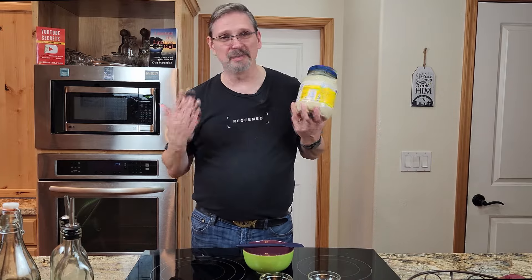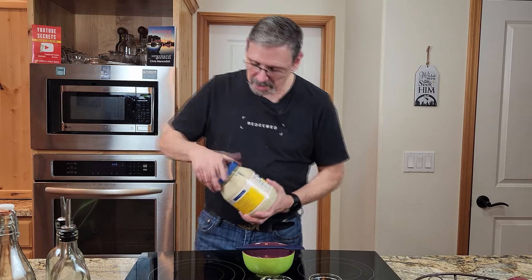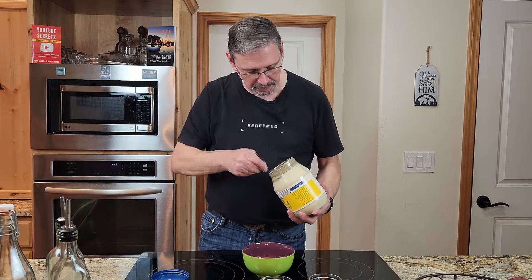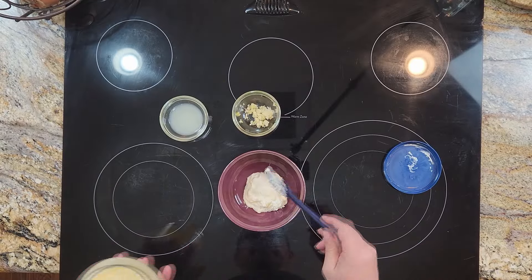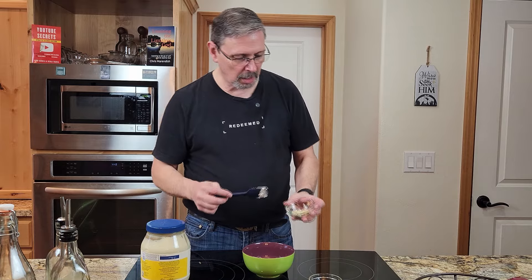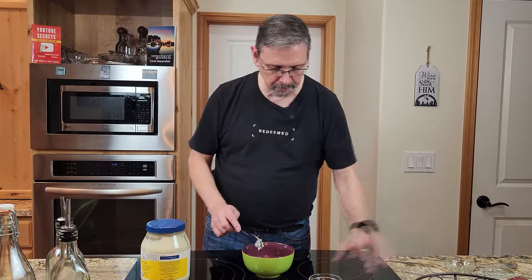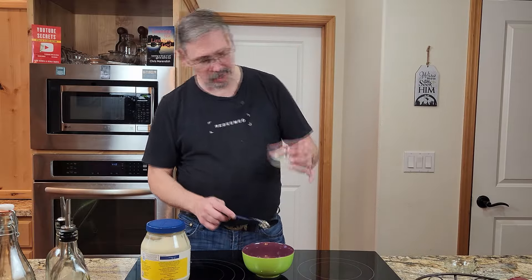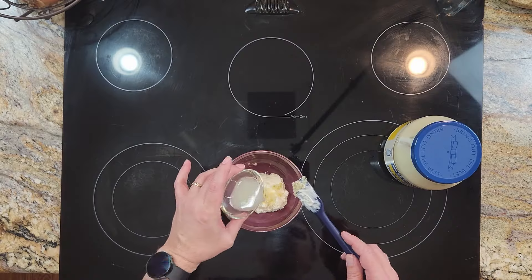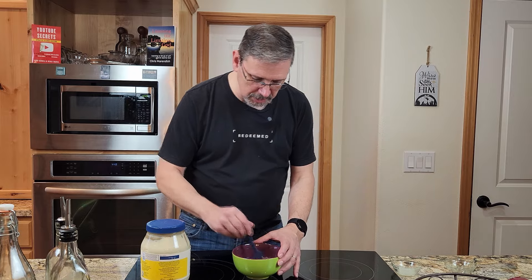Before we get going on the chicken shawarma, I've got an extra thing that's going to take it to the next level. Grab your favorite brand of mayonnaise — about a quarter cup — along with two cloves of garlic or one big giant one, and some lemon juice, about close to two tablespoons. We'll add the lemon juice a little bit at a time — we may not need it all. Give this a whirl to combine.